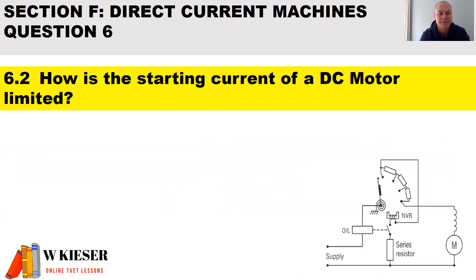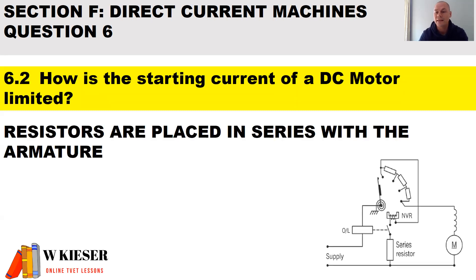In part 2 of question 6: how is the starting current of a DC motor limited? Looking at the diagram here, we have a faceplate starter connected to a series motor. The resistors are connected in series to the armature assembly. Therefore, at the moment of start, the resistors will limit the current.